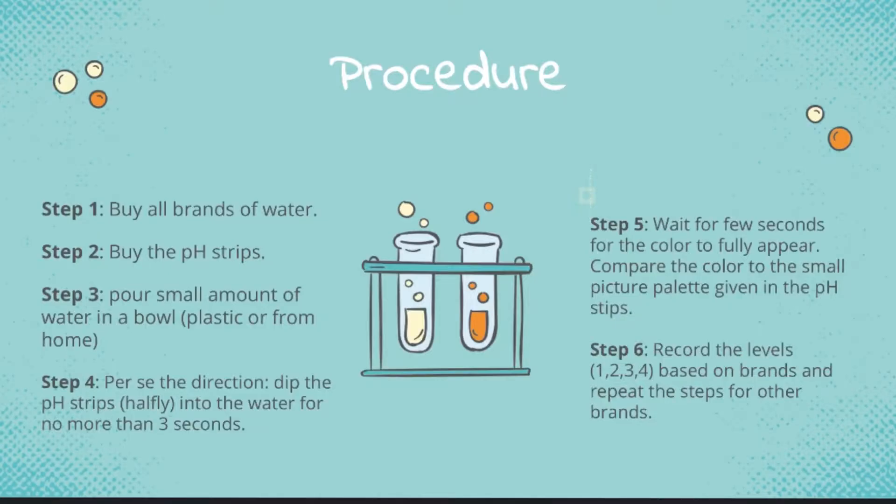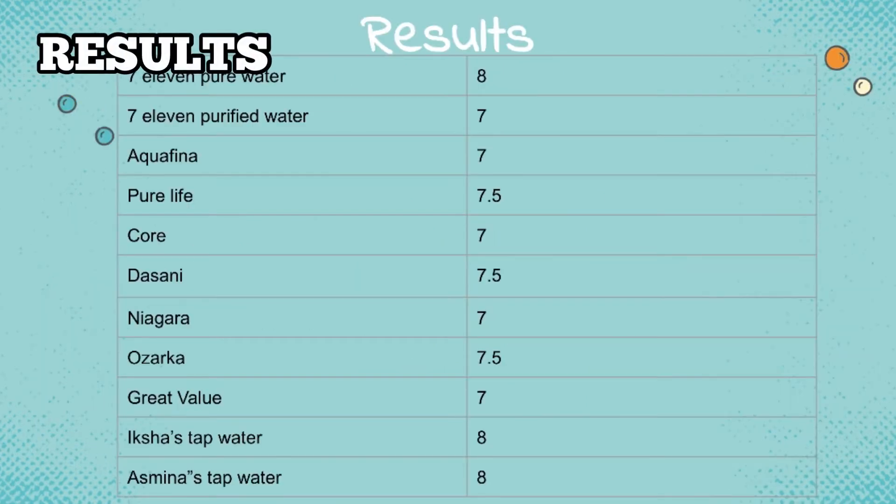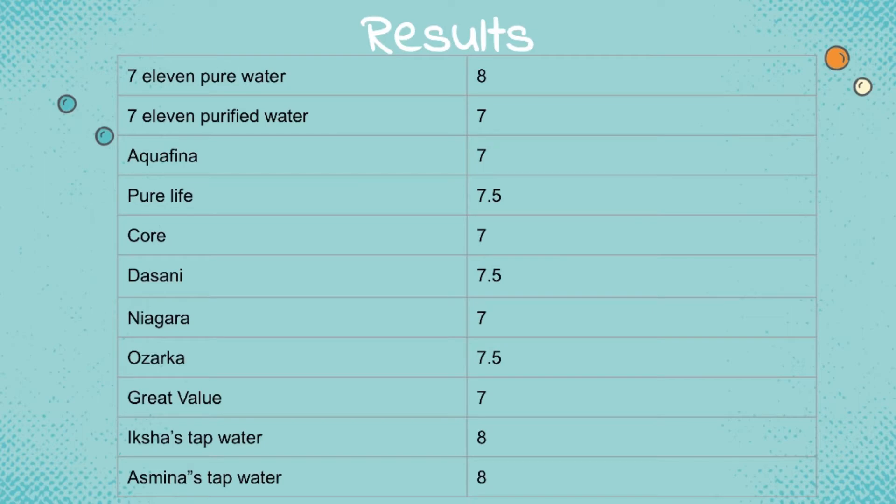Step five: wait for a few seconds for the color to fully appear, then compare the color to the picture palette given by the pH strip. Lastly, record the levels which can be one, two, three, or four based on the brand. These are all the results of the brands of water we used and our tap water as well.